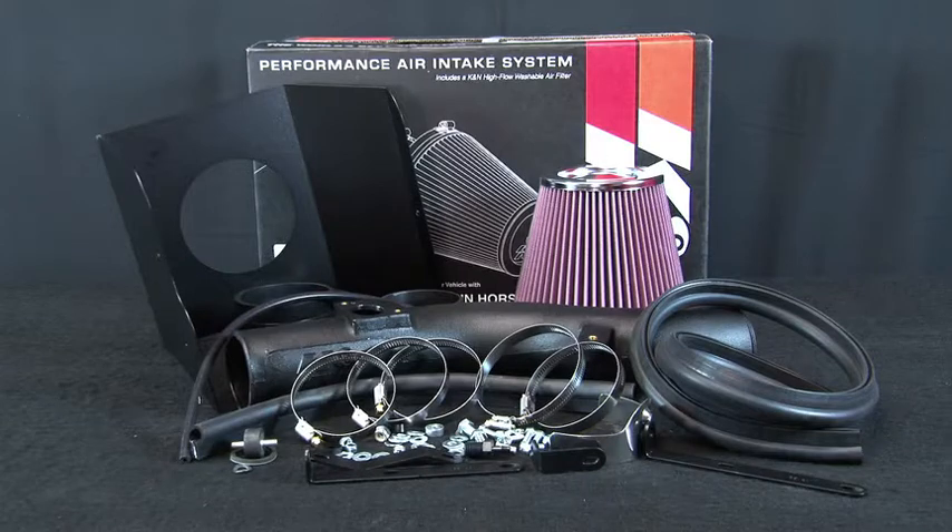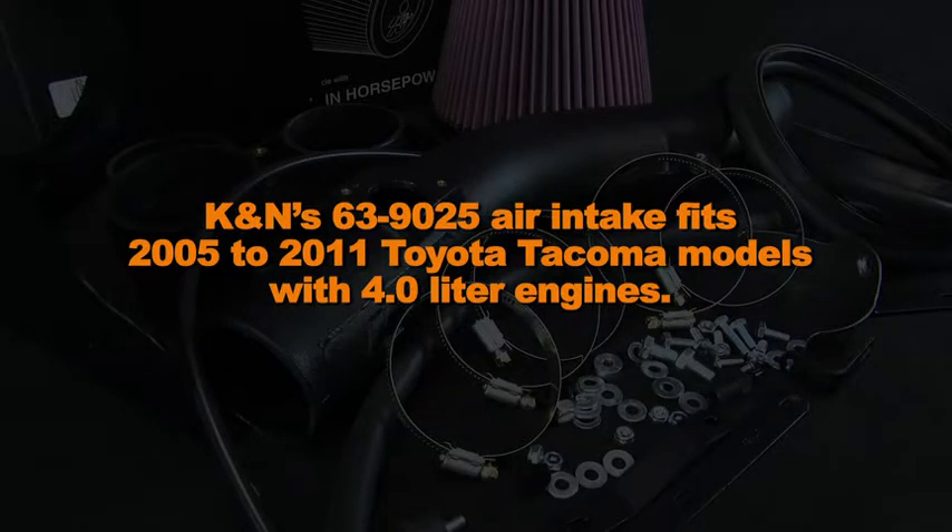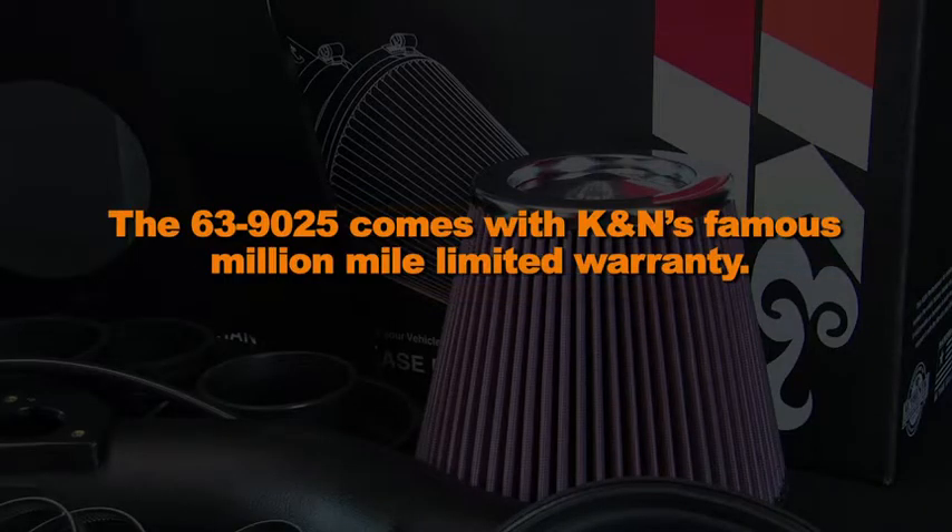This K&N air intake system is designed to increase power and acceleration by reducing restriction in the intake path. K&N's 63-9025 air intake fits 2005 to 2011 Toyota Tacoma models with 4.0 liter engines. The 63-9025 comes with K&N's famous Million Mile Limited Warranty.